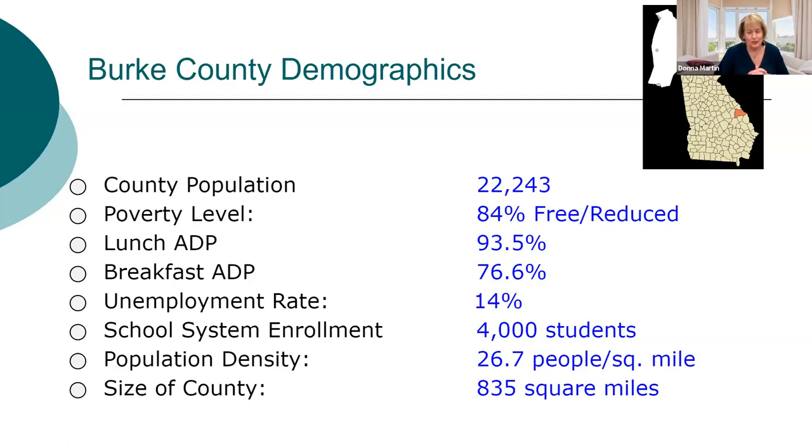A little bit about my district: we are in a very large 836 square mile district in Georgia, but we have only about 22,000 people — a large rural district. We offer breakfast, lunch, supper, after-school snacks, summer feeding, and a fresh vegetable grant. We are 100% CEP. We have high free-and-reduced participation but great breakfast participation at 76%.